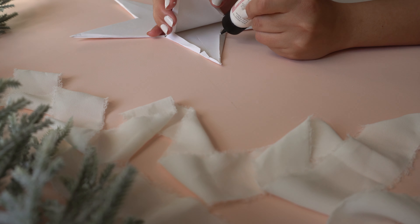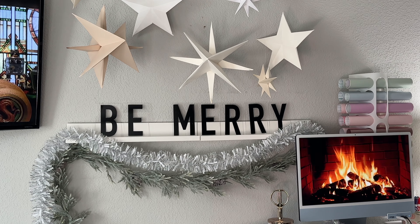With just some cardstock, your scissors, some glue, or double-sided tape, you can make these paper stars by hand. So let me show you how.